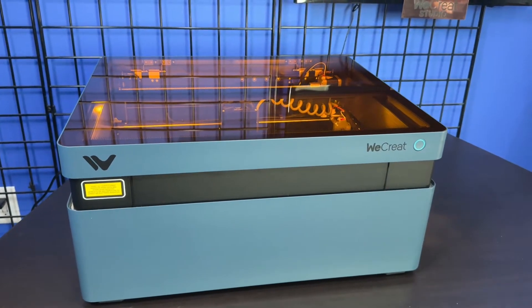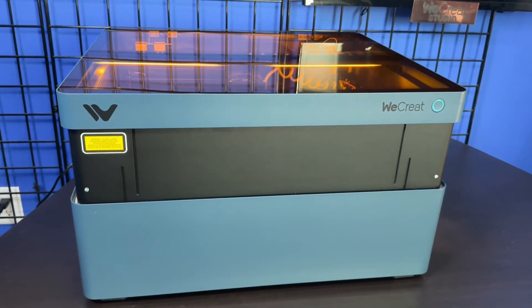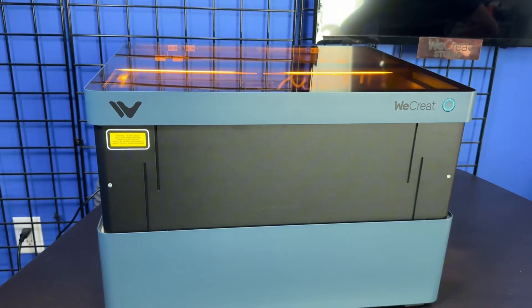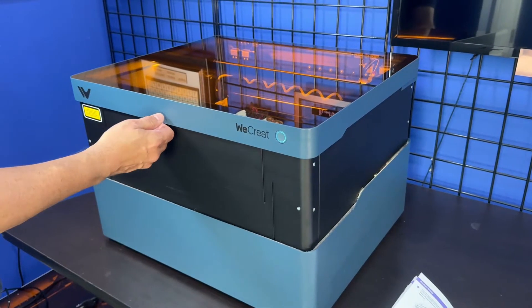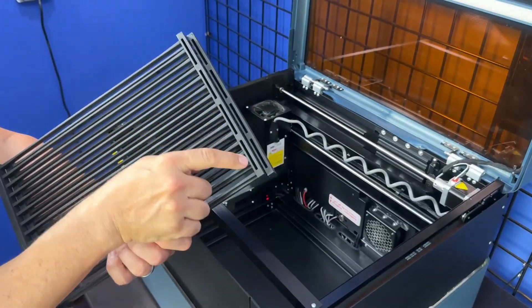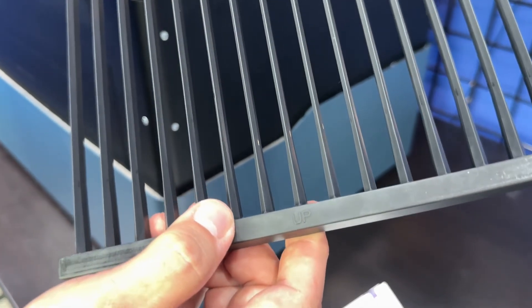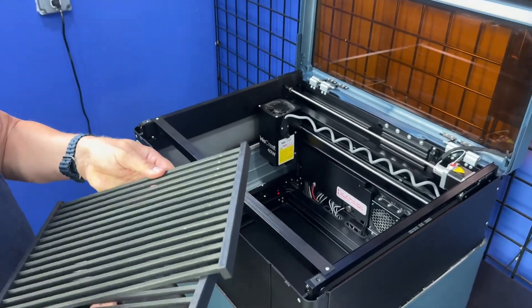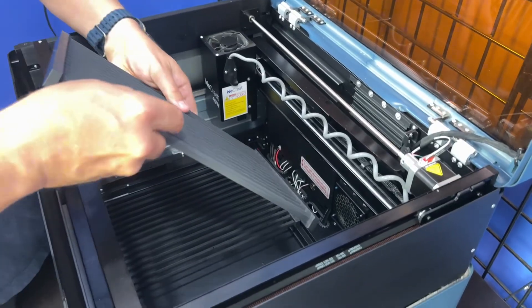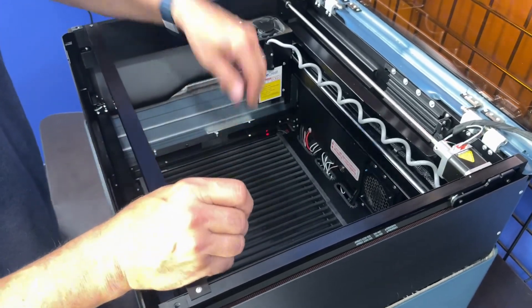The lowest setting is the travel setting — in case you need to travel with it, you can set that in the settings. Normally it's going to sit a little higher. The automatic rising platform is another game changer — no more putting this thing on blocks and trying to balance it when you're engraving tumblers or taller items. I'm going to put these grates in here — you can see it says 'up' on them, so thank you for putting that on there. Two of them go next to each other. Yes, you can remove them if you need to for taller items, but in most cases they'll sit there on the bottom and protect the table and the crumb tray.